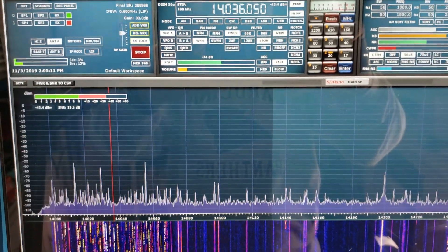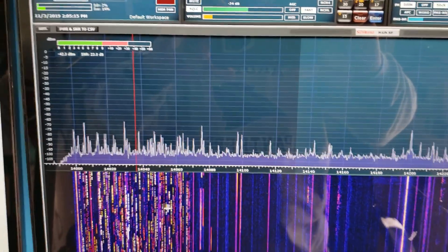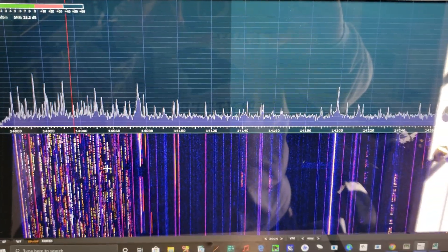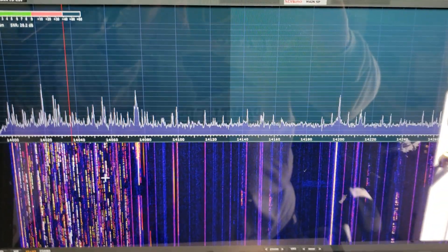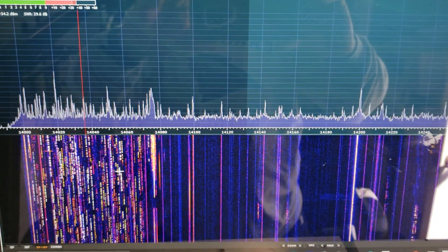So there you go — the 7300 with the pan adapter, and everything's working pretty fine. It wasn't hard to set up, and it gives me the capability of putting the pan adapter on the monitor and seeing all the signals in real time. This is N4BAL, 73.